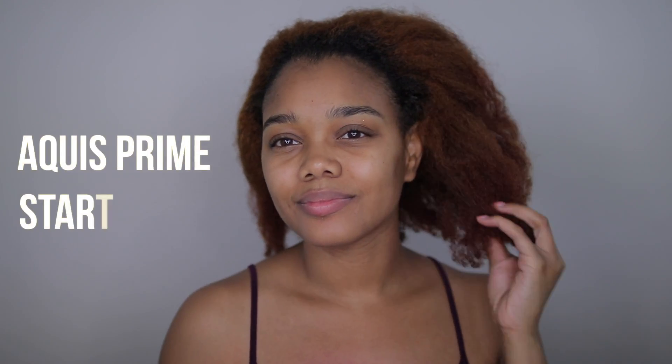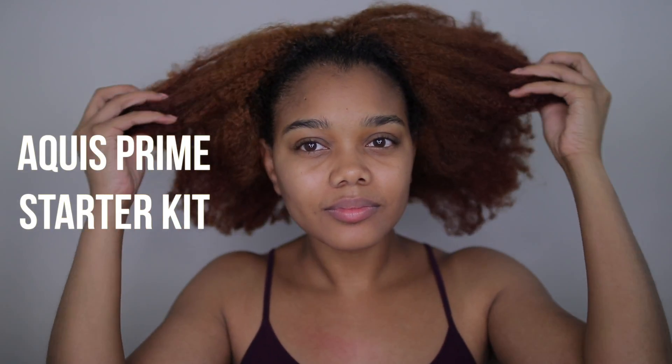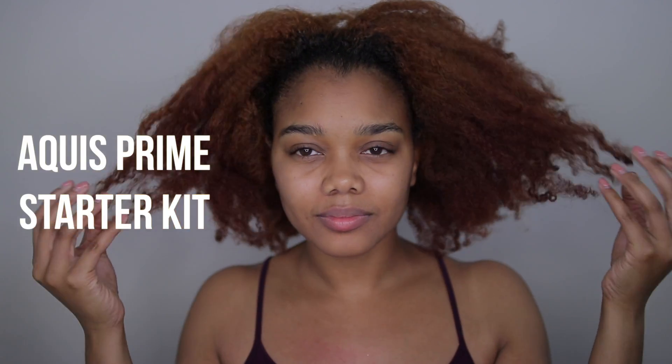Hi guys, Jaleesa here today. I am going to be showing you guys how I style my hair using the Aquas Prime Starter Kit.